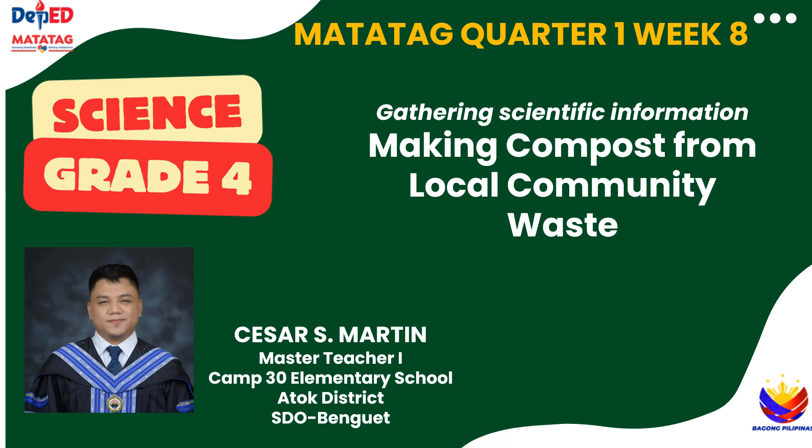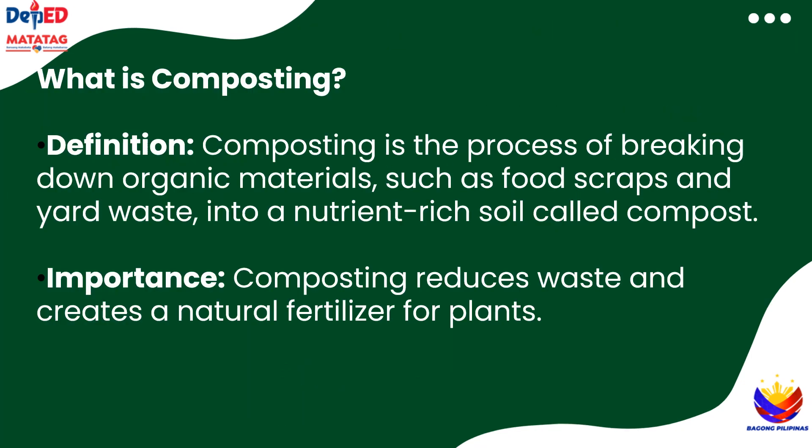Composting is a great way to help the environment while also improving the soil for plants. It is a natural process where organic materials such as food scraps and leaves break down into a nutrient-rich material called compost. Composting helps reduce waste and provides a great fertilizer for plants, which improves soil quality. It's a simple and eco-friendly way to recycle natural waste into something useful.